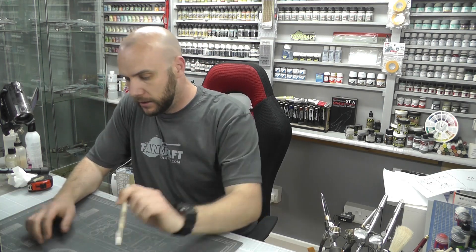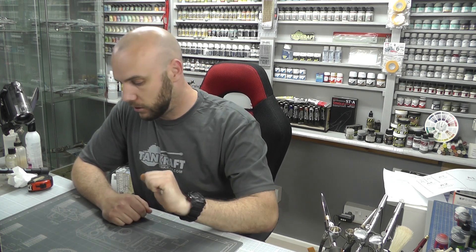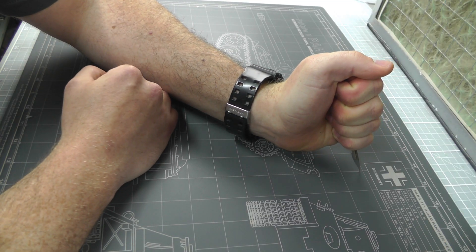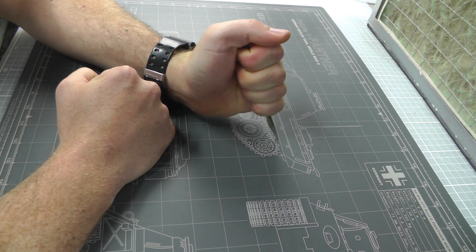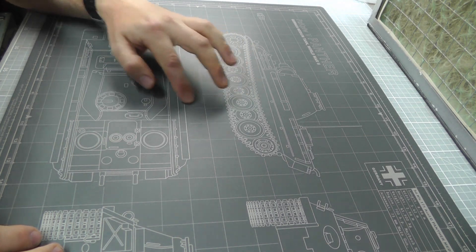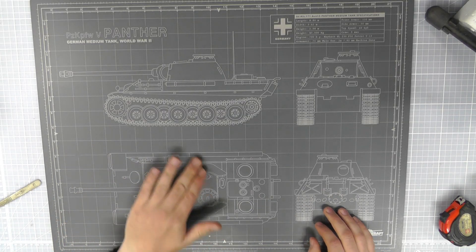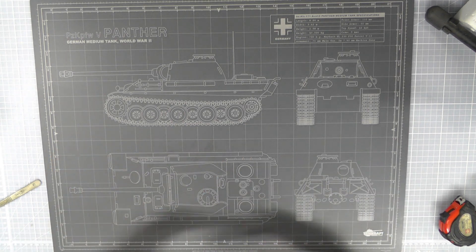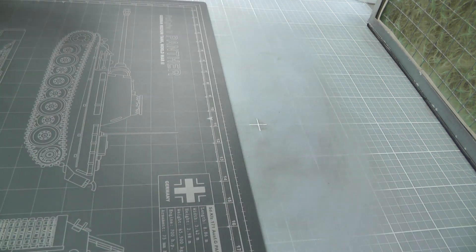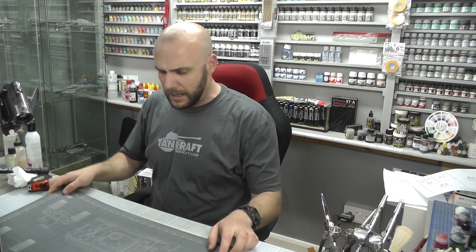Let's see how it holds up to cutting. I'm going to put a nasty cut down here, which I don't really want to do because it looks pretty, but let's dig our blade in and cut right along. You can slightly see the mark, but it has that normal self-healing property where it closes up. It's pretty much just like any cutting mat you would use — no lower or better quality, just the same.